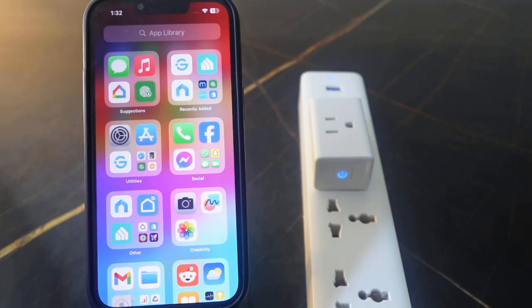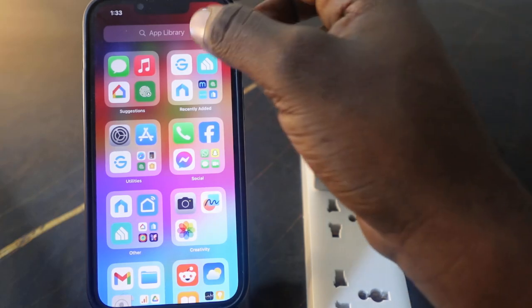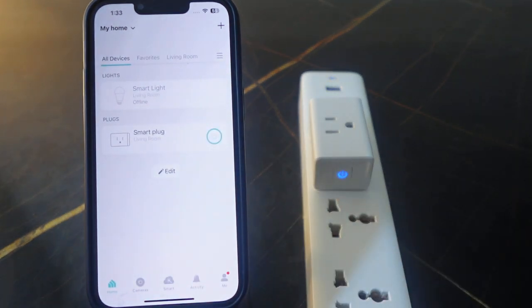In this video I want to show you how to change Wi-Fi on your TP-Link Kasa smart plug. Here's my smart plug right here and I've got this set up on the Kasa app.